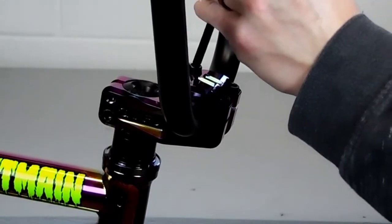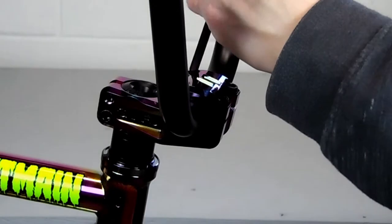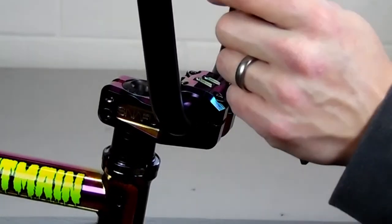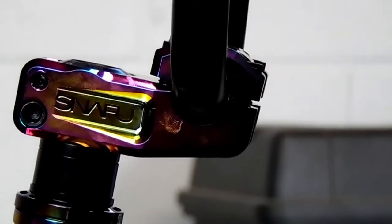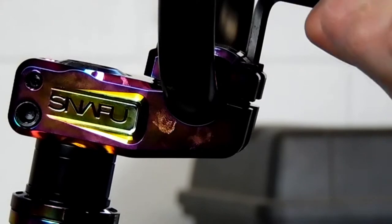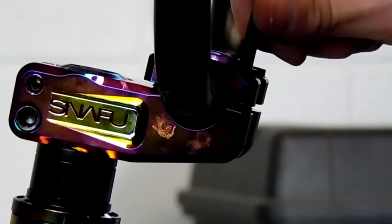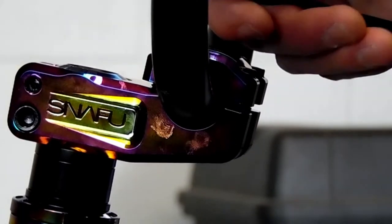Just snug them up evenly. You've got to check the gap in the cap of the stem — on the front side and the back side, the gap should be the same. You don't want to crank the front down too far. After you check that, tighten it in a star pattern, jumping diagonally as you tighten them, snugging each one up a little more each time.